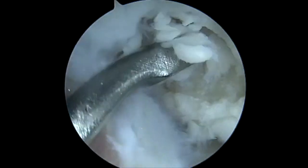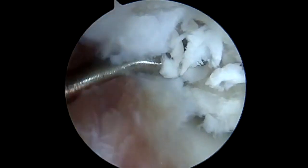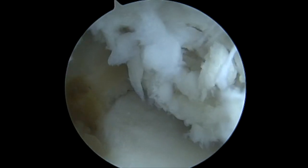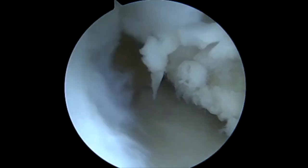Our goal is to microfracture, so we want to get down to subchondral bone to allow us to stimulate fibrocartilage to fill this defect. In some cases we have to use a straight snap to remove any loose pieces so they're not turning into larger loose bodies.